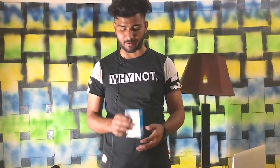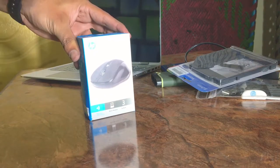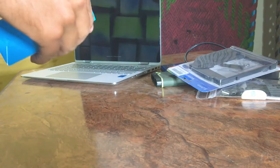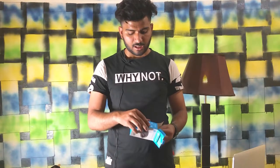Next, we go to the next thing. This is our mouse — this is HP. This is a wireless mouse. Let's do the unboxing.